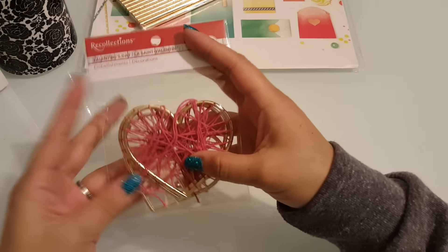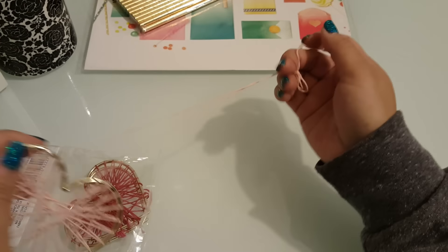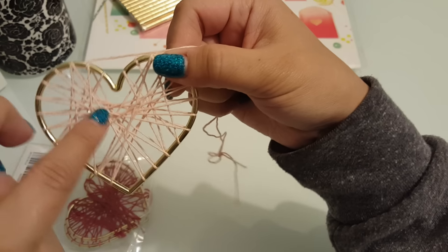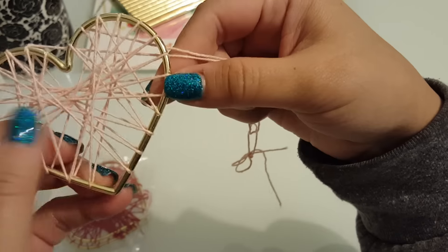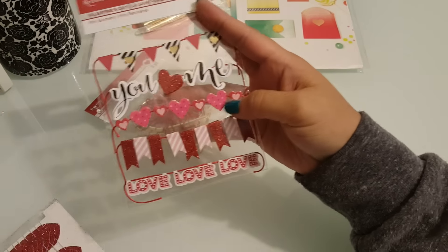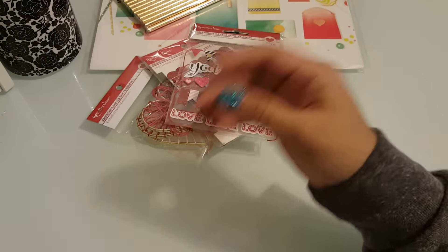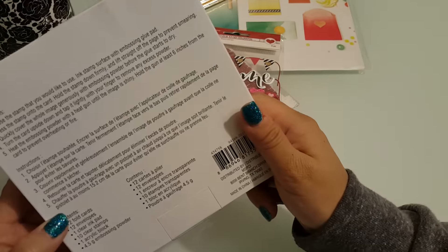And then Michael's — their Valentine's stuff is 50% off. But I'm going to go back because I want more of these. Look at how cute these are, and you don't have to use them for Valentine's Day, which is perfect because I like to buy things and use them for other holidays as well. I'm thinking I want to take out this string and restring them with different colors — there are like little grooves in here. I got that 50% off. And then I got these sticker mini banners, also 50% off. And I got this really cute Valentine's Day stamp card kit — there's the ink, the card base, and envelopes.